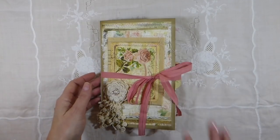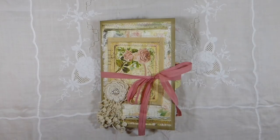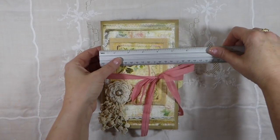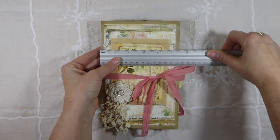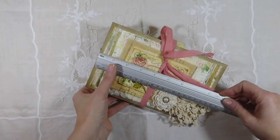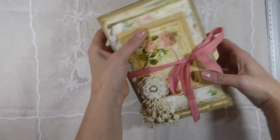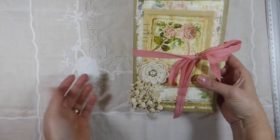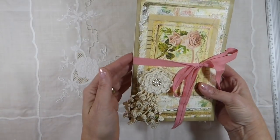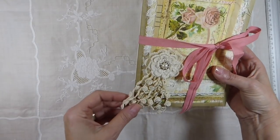It's a soft cover journal and it measures about five and a half by eight and a half, so it's a big journal for my standard because I normally work in the small ones. But I'm really happy with how this has come out.